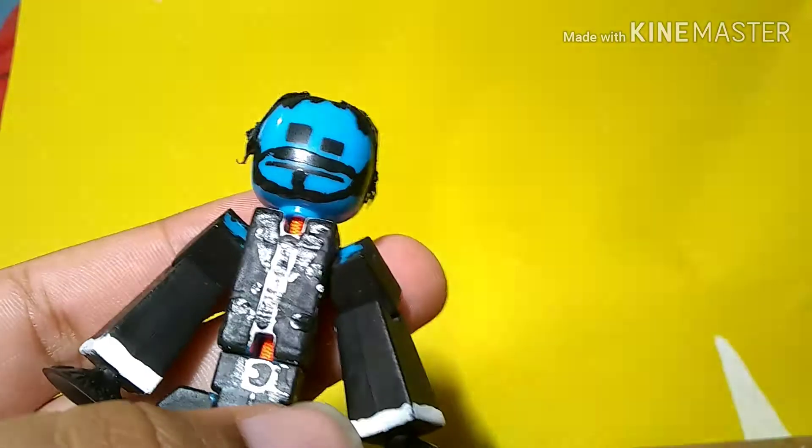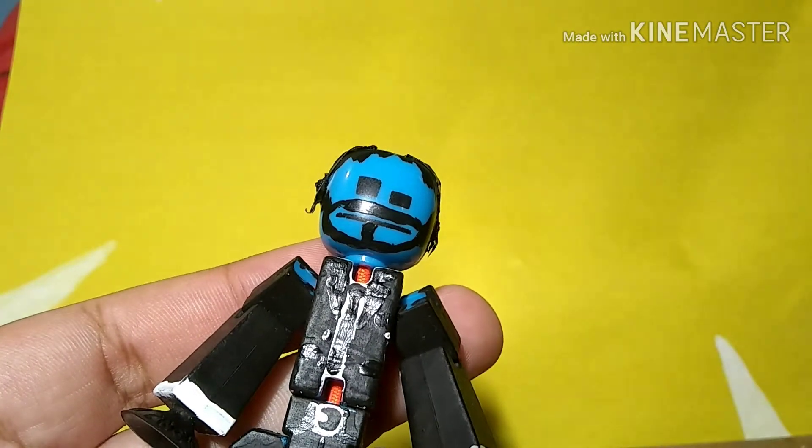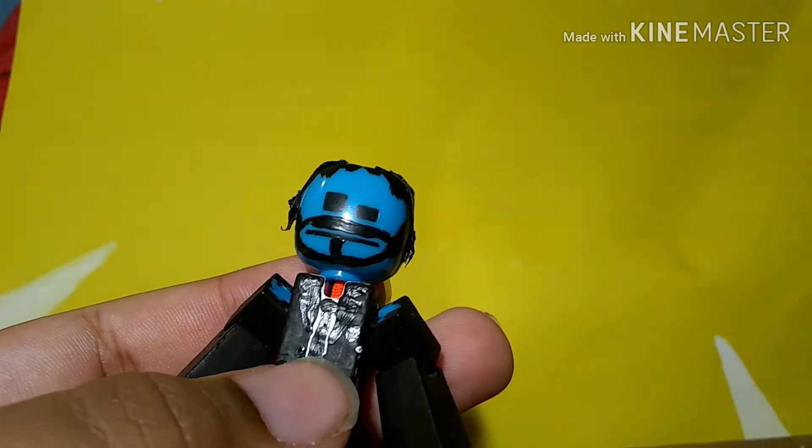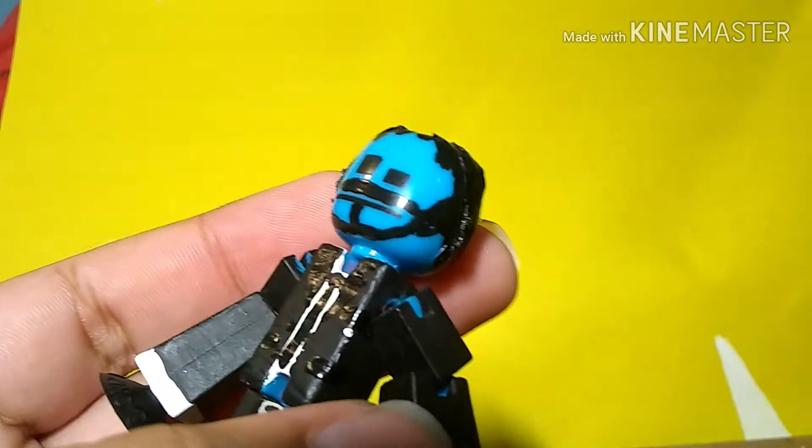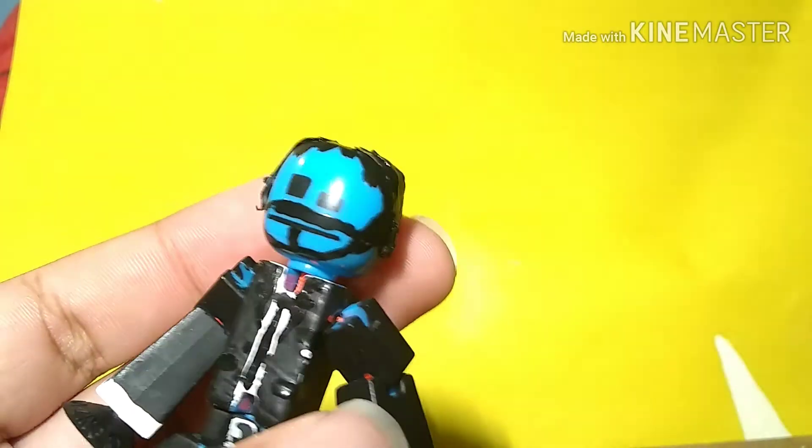Moving on to the torso, we have John Wick's classic get-up. We have his tie, white shirt, he has the little collar things. The pockets, a secondary pocket up here if you can see. And then, buttons, of course.